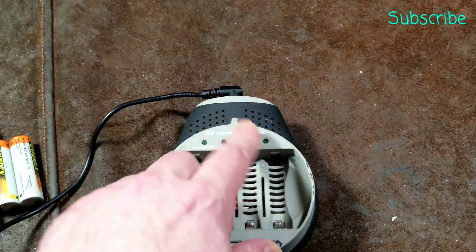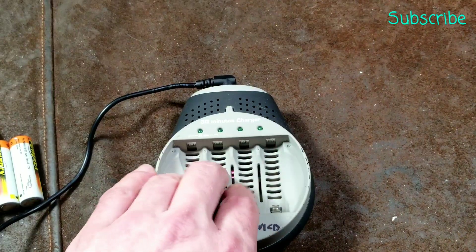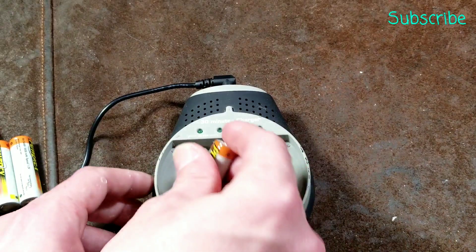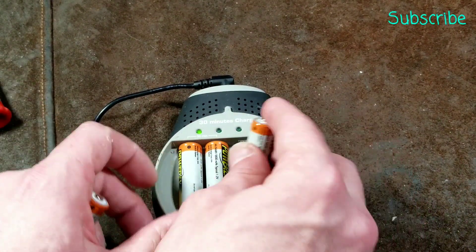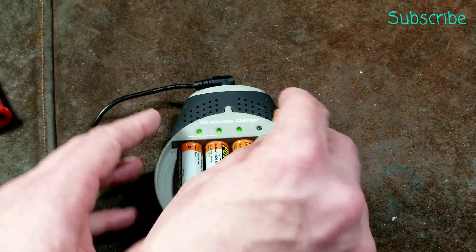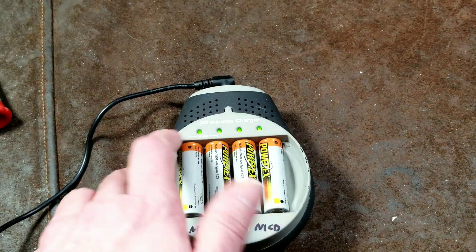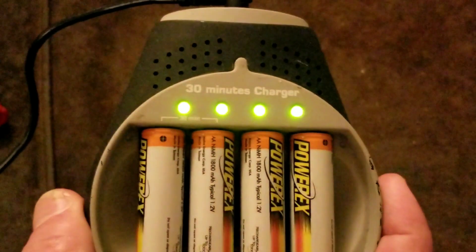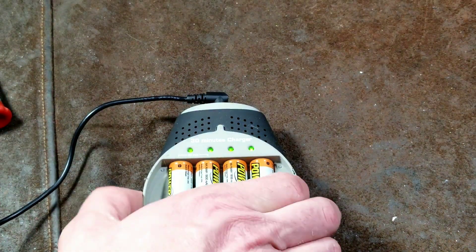It is an independent cell charger, so it can charge one through four batteries — any number of batteries. It's just the first two cells that are the high power ones. It just has a green light. When you pop in the batteries, the lights go green, and they'll simply flash if there's a bad battery. They'll turn off when it's reached full charge.